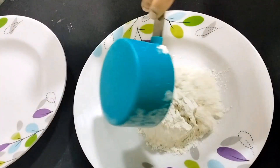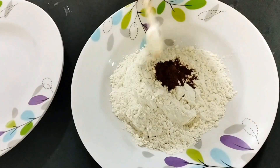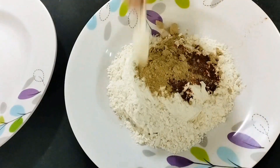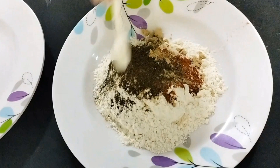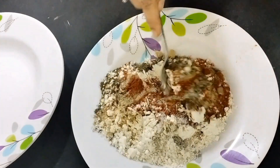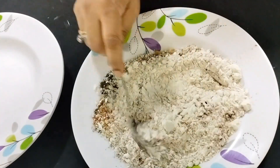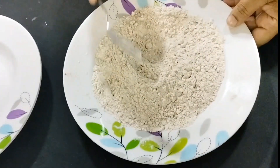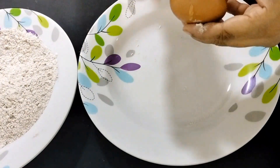We'll coat this with three batters. The first is one cup flour, three tablespoons of paprika powder, two tablespoons of garlic powder, one teaspoon of pepper powder, and some salt. If you don't have paprika powder, you can add chili powder instead, and you can also add fresh garlic.